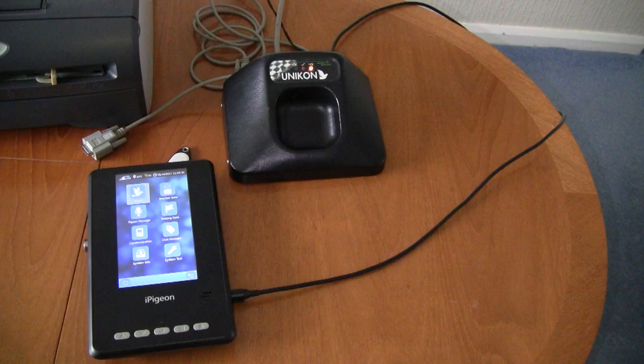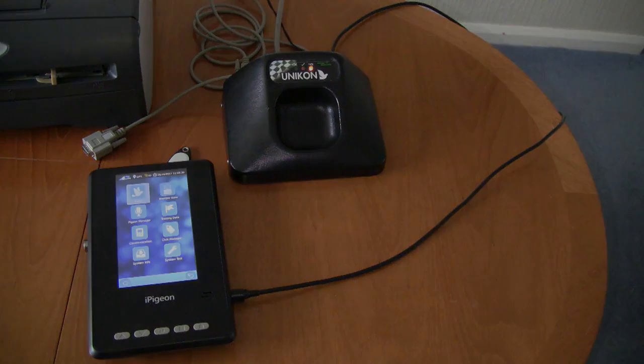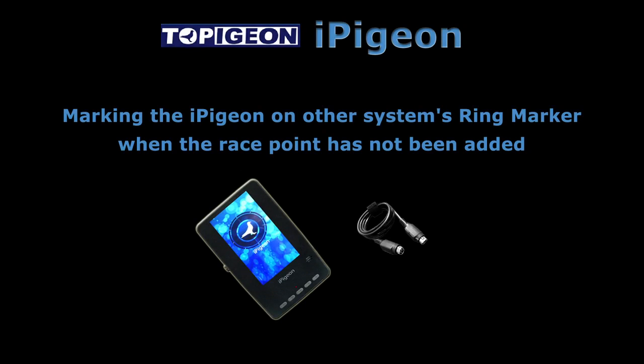That concludes how to mark the eye pigeon on another system's ring marker. However, I shall now demonstrate how to mark the eye pigeon if the race point had not been entered previously.